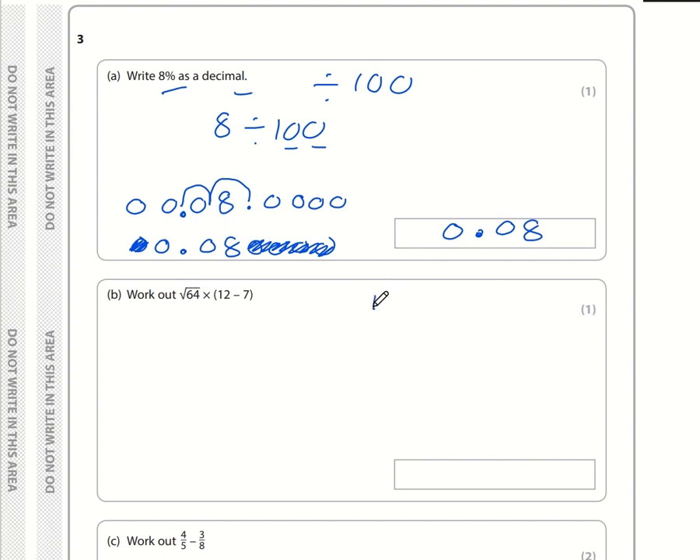Part B is a BIDMAS question. B stands for brackets, so we take care of the brackets first: 12 take away 7 is 5, so the question becomes the square root of 64 multiplied by 5. The square root of 64 is 8, so 8 times 5 equals 40.